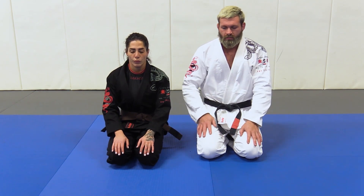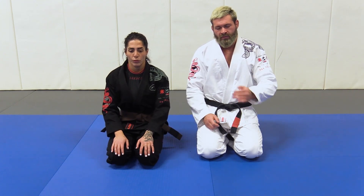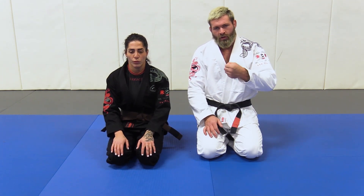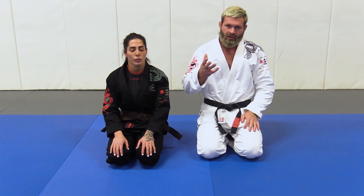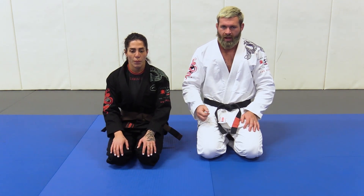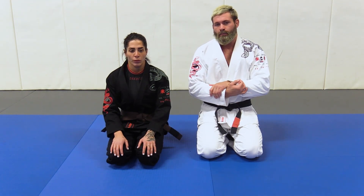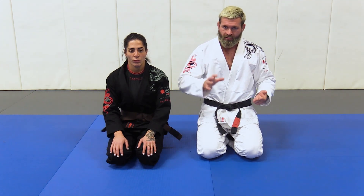When you're working with a Gi, you have access to the far side lapel, which means you can feed the far side lapel underneath your partner's armpit. You can get to the far side lapel and then have a cross face which is just as strong as having your hands locked, but it gives you the luxury of having one free hand to work with — one free hand to post on your partner's knee, one free hand to do whatever you want with. So you have the same grip, just as robust as having your hands locked, but with control over your partner's far side Gi and a free hand to work with.